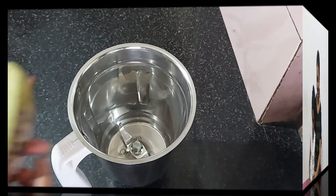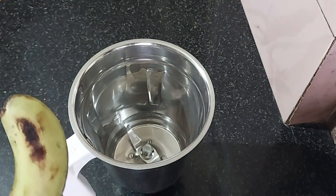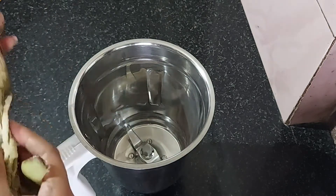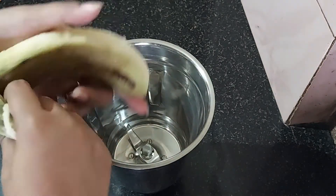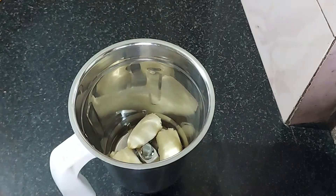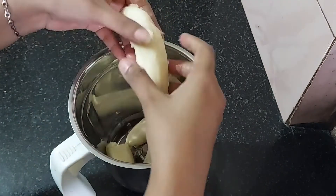If you want to make a smoothie, you can make a smoothie. Please check out your smoothie.